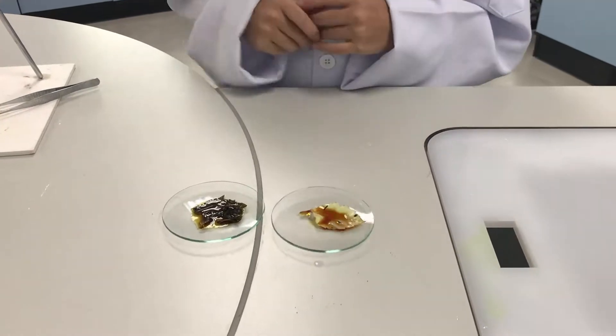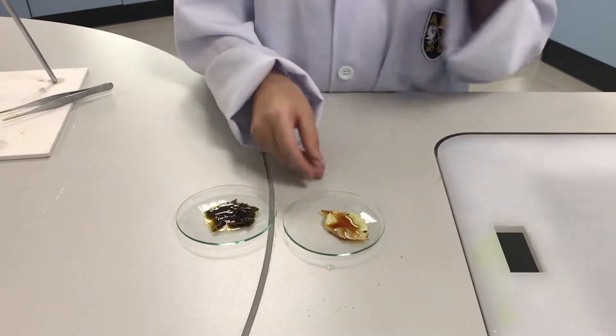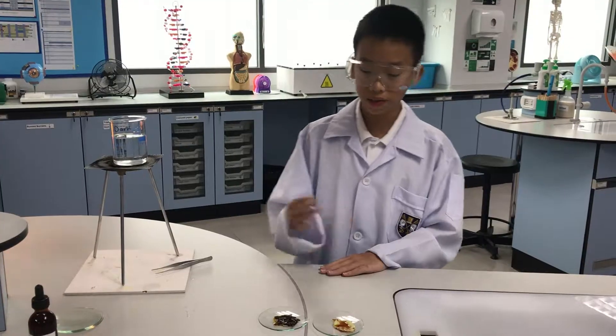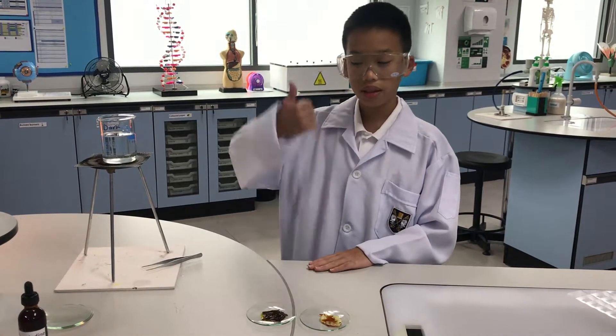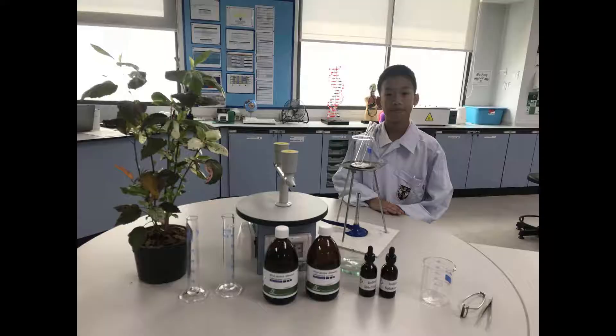For the other leaf, the iodine still stays brown. That means starch is not present. Now we have proof that light is needed for photosynthesis. Thank you for watching and goodbye!